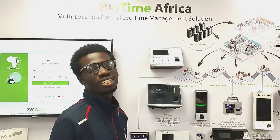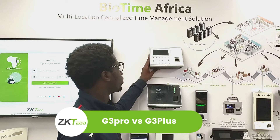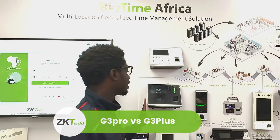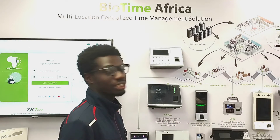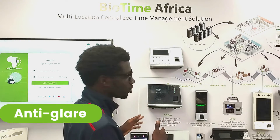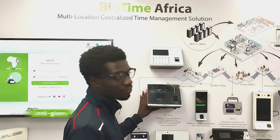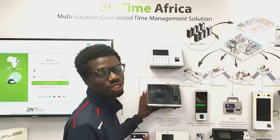Hello there, today we are going to be talking about some differences between the G3 Plus and the G3 Pro. The G3 Plus is Zekiteko's first time and attendance terminal that comes with anti-glare technology. That is, when users glare into the device, either due to strong sunlight or indoor lighting, this device can still verify and authenticate such results.